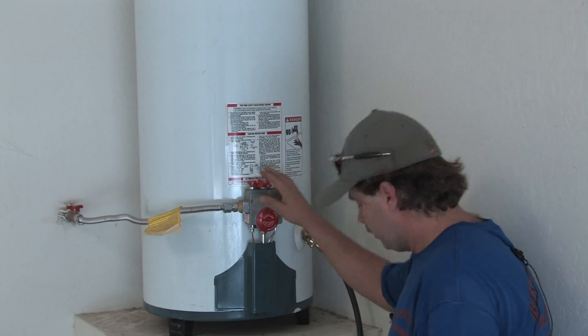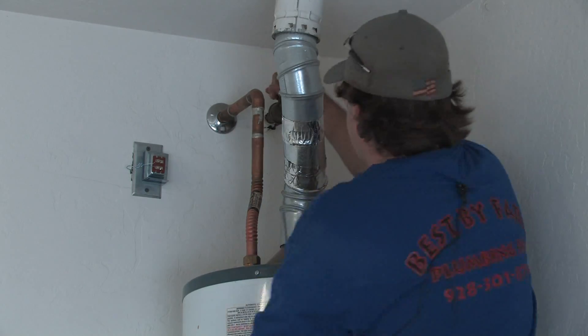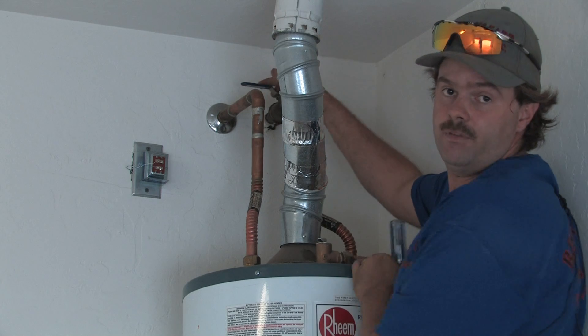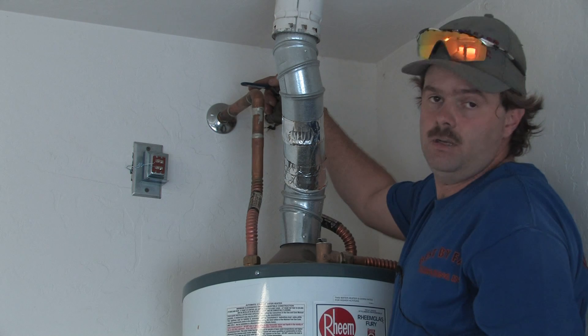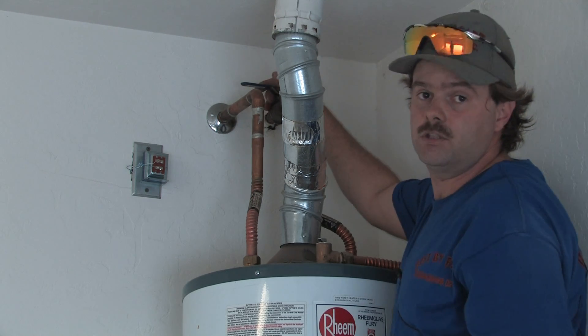After you've got a nice flow of water, go ahead and come to the top of the tank. On your cold water side you'll have a cold water shut-off. Simply take this 90-degree valve and turn it 90 degrees — this shuts the water flow off coming into the unit. If your unit doesn't have one of these, you need to call a certified technician to come out and put one on for you, because this is a safety feature that needs to be installed.